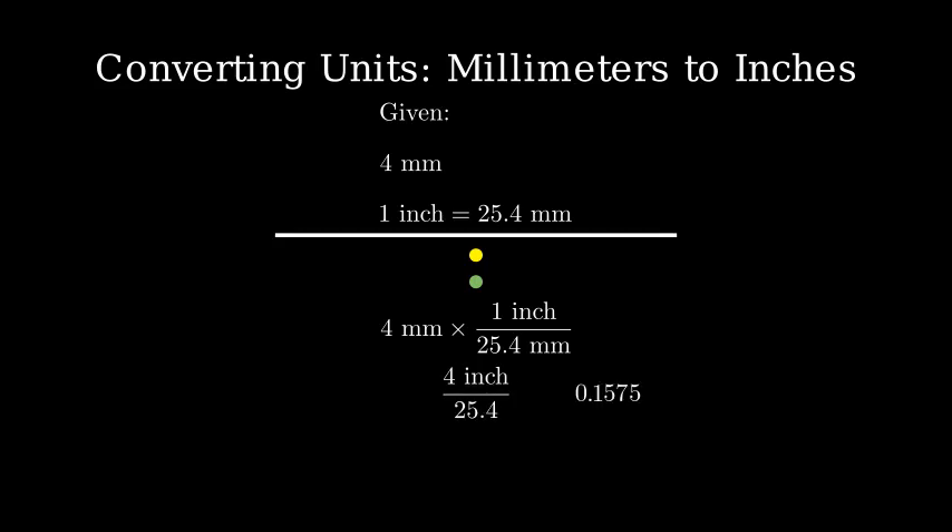Let's do the calculation. Therefore, 4 millimeters is approximately equal to 0.1575 inches.